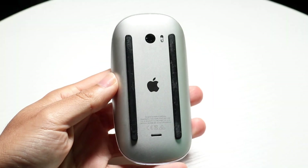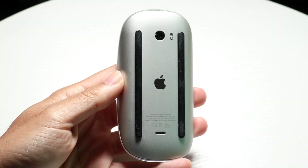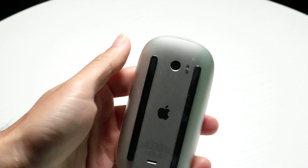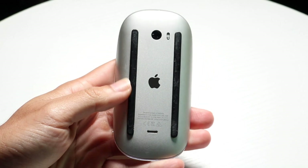You might be in a situation where your Magic Mouse is just not charging. No matter what you're doing or what you're clicking on, your mouse is just not charging whatsoever.